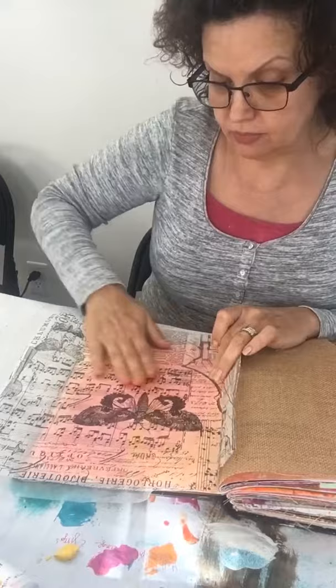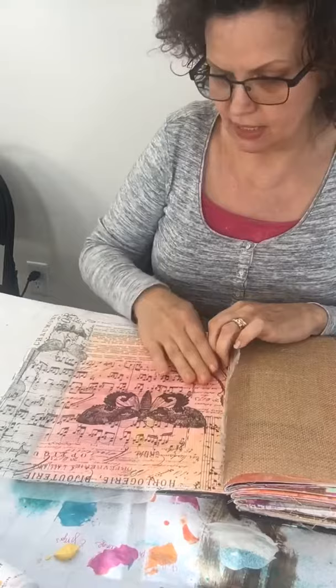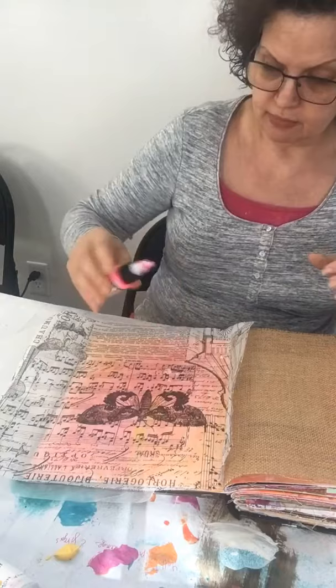There it is on the page. I feel like this page really doesn't need a whole lot — the color comes through beautifully. You could color the butterfly if you want, but I sort of like the subtleness of it. When it's dry, the excess tissue will come off around the edges. I'm going to finish by adding some drops of paint on top using the Golden paint.